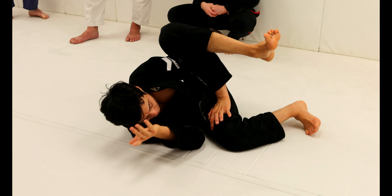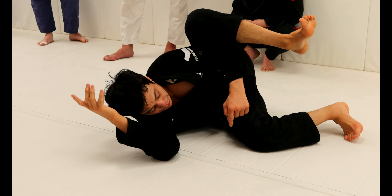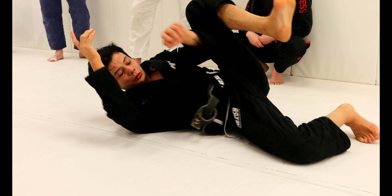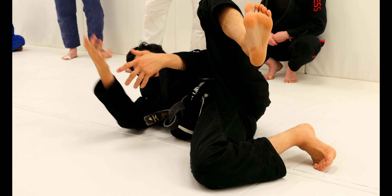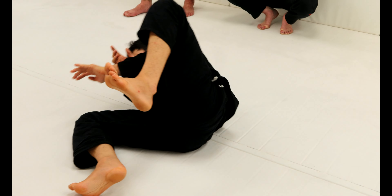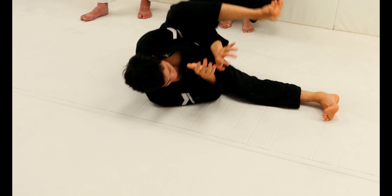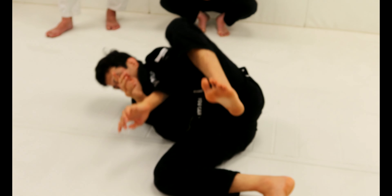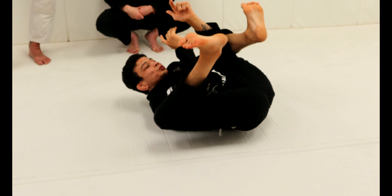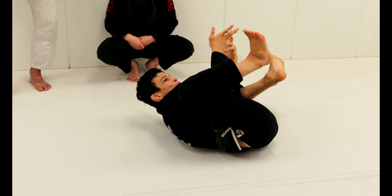When you do the hip skate, try not to create space between your thighs and your chest too much — you don't wanna do this. Keep it open with short moves; move forward and move backwards, short. And when you switch sides, bring both thighs towards your chest one more time, then start for the other side.